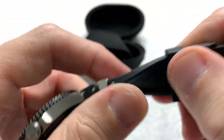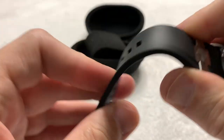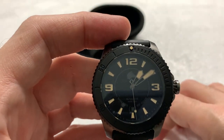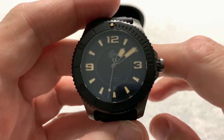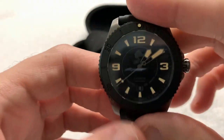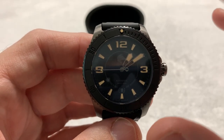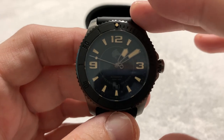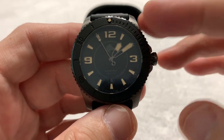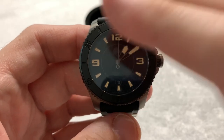FKM rubber strap — it feels great, nice and smooth, soft, flexible, supple, not sticky, and doesn't smell funny. As someone who isn't the greatest fan of rubber straps, I am a big fan of FKM rubber straps. It is a 43-millimeter case, which is right in my sweet spot of 42–44 millimeters. I'm comfortable going down to 40–41 millimeters or as high as 46–47, but 42–44 is the sweet spot for me.